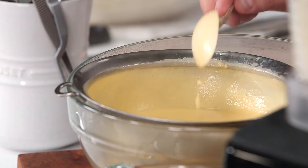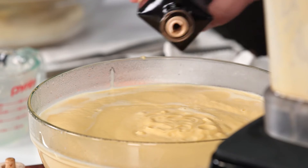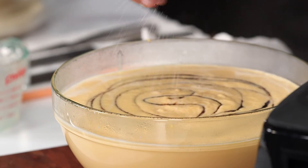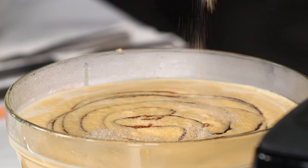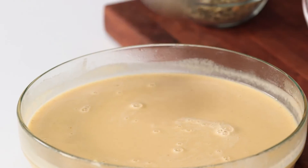We want to go ahead and season that. We've also got some dark balsamic vinegar — you don't want to go too crazy on this step, you just want to add a little bit. Got some pinches of salt, just a touch of white pepper. Cinnamon is also one of those ingredients that a little bit goes a long way.